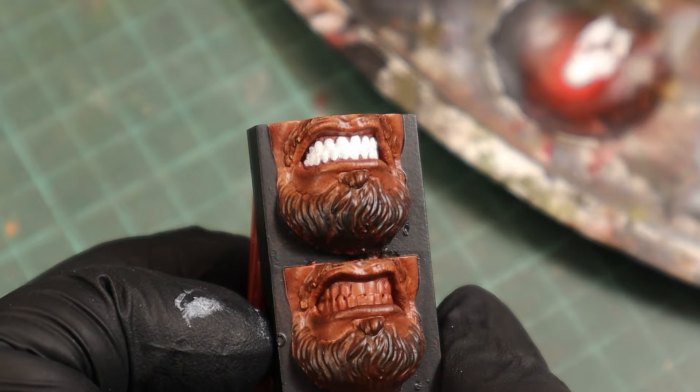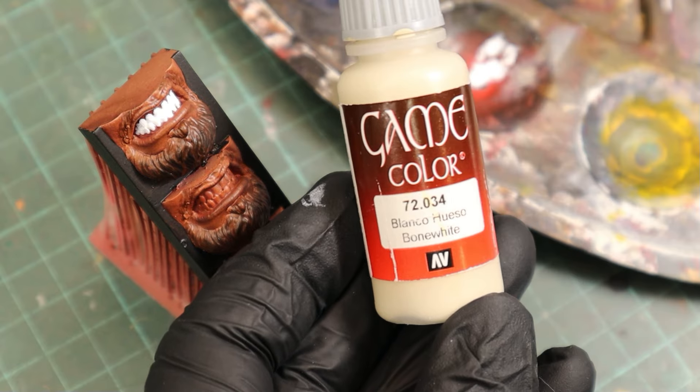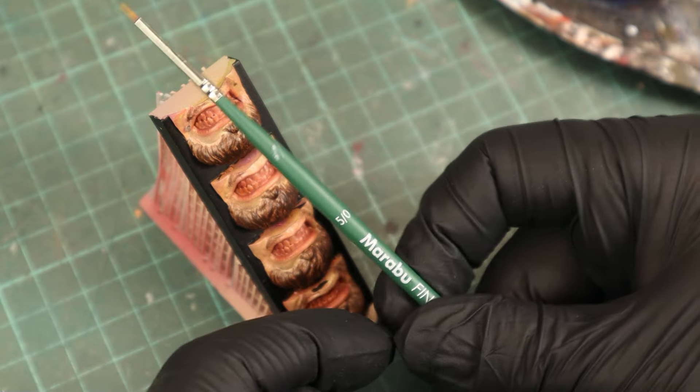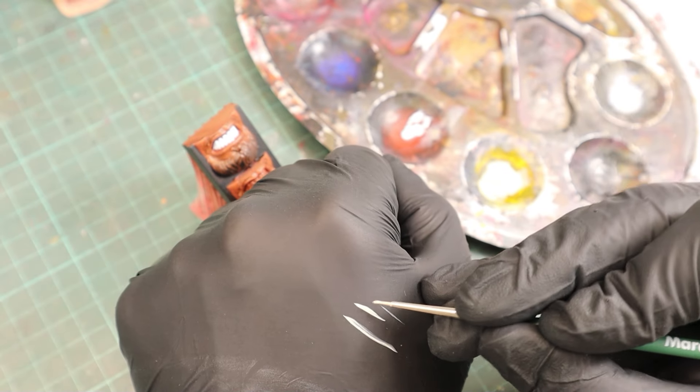Choosing the right color depends on the look you're going for, so let's try a few variations. The next color I used was Bone White, which is usually my go-to choice. For this job I'm using a 5-0 paintbrush to keep the paint where I want it, and with this fine detail work I even thought it might be easier to use magnifying glasses in addition.